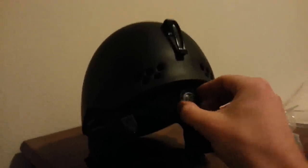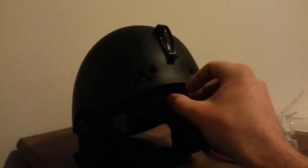It has a quick adjuster. I'm a medium and I just wear it all the way out, but if you have a smaller head or get a larger size and need to cinch it in, that works fine. The liner is all detachable and washable, and the speakers just pop out.